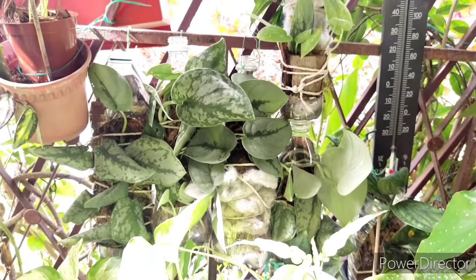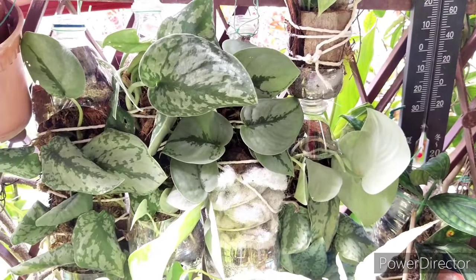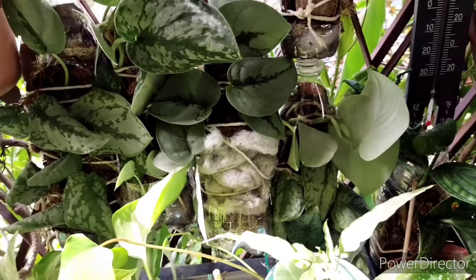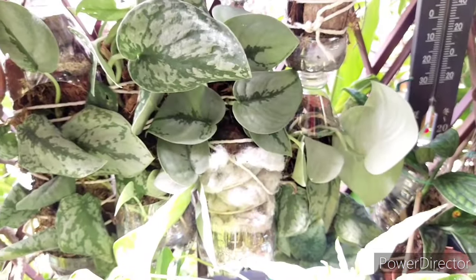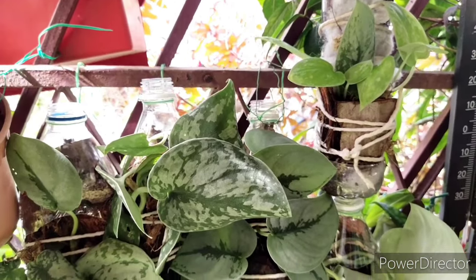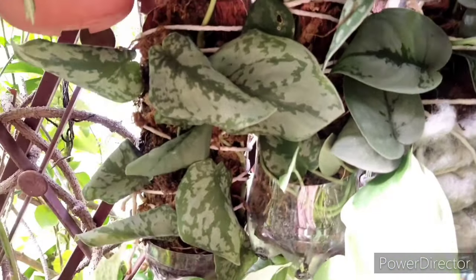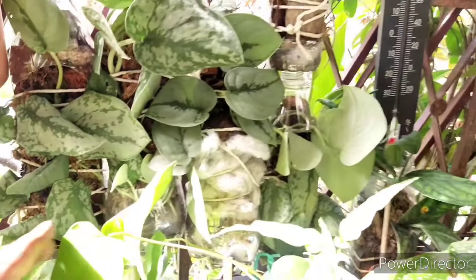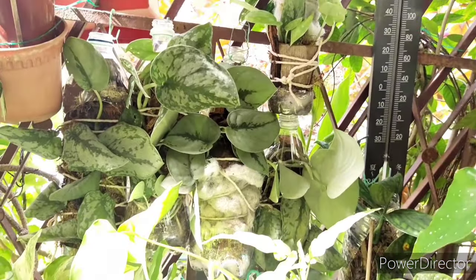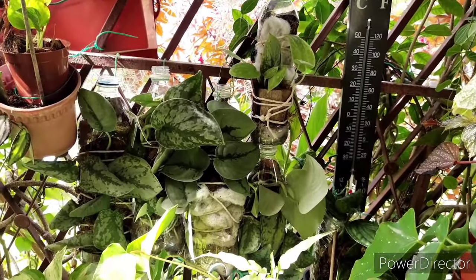Basically this is the end of my video. You can use this method for other aroid climbing plants such as philodendron and pothos — this is one of the easiest ways to handle them. If you have any questions, put them in the comments below and I'll do my best to answer. Please click like and subscribe to my channel. Thank you, see you in my next video — happy gardening!